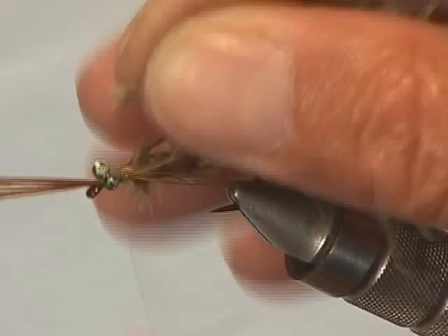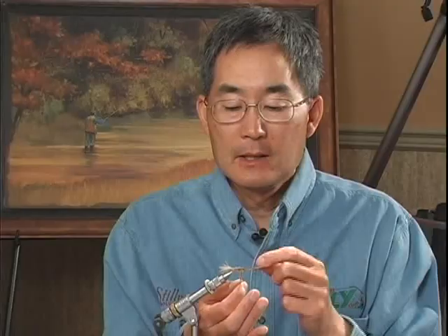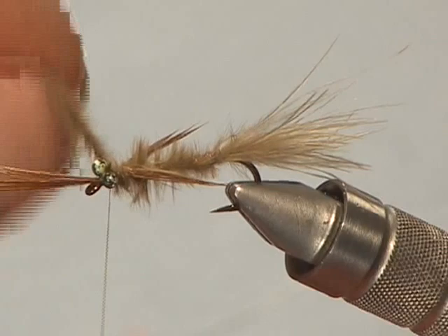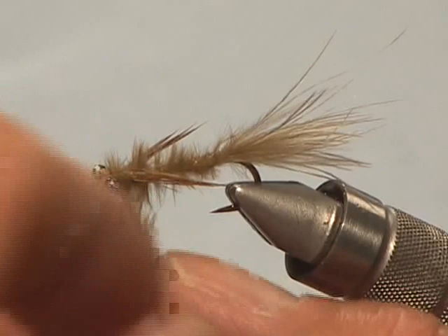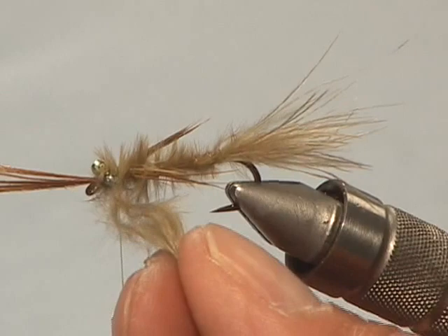I'm going to take a little bit more marabou to finish the head of the fly, this time tying the marabou fibers in by the tips. Twist them — to get a better grip, wet your thumb and index finger. You're twisting by the butts so you're not damaging the hackles, and kind of weaving it in and out between the eyes, then tying it off.